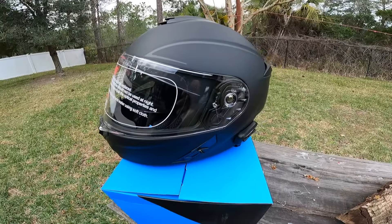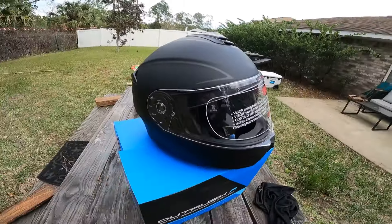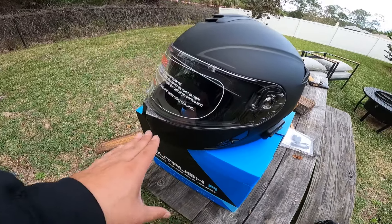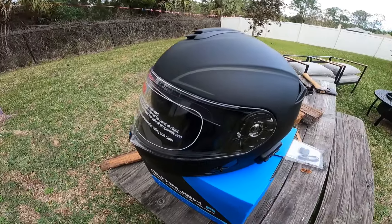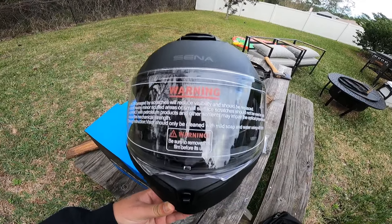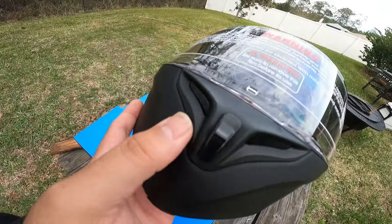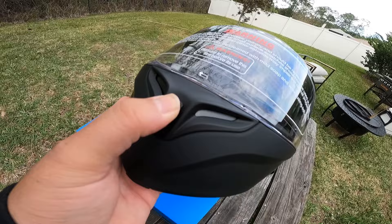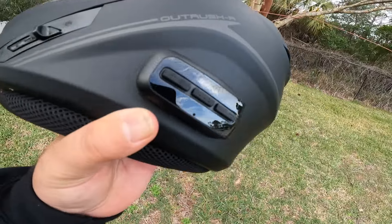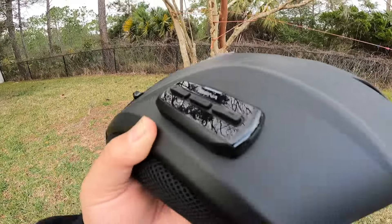Here's the helmet — it looks really nice. It's a matte color, which I like, and the design looks great. It's a modular helmet, so this front section lifts up — I've never had a modular helmet before, so I'm excited about that. There's ventilation on the front that you can open or close for airflow. The Sena unit on the side has a pretty low-profile look; it doesn't stick out too much, and the charging port is right there.